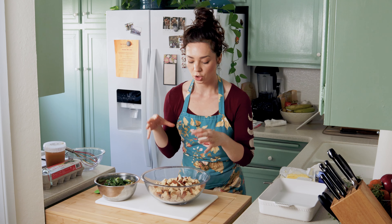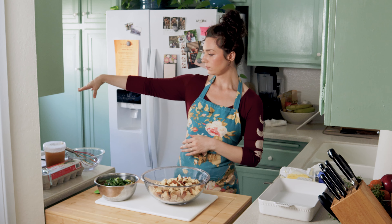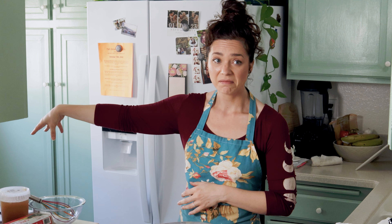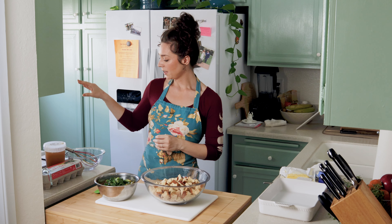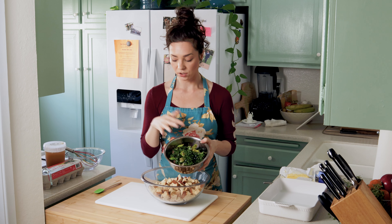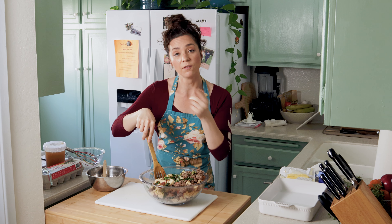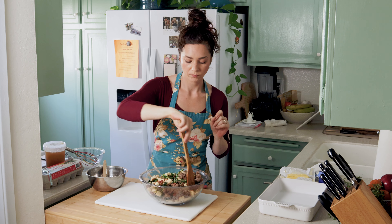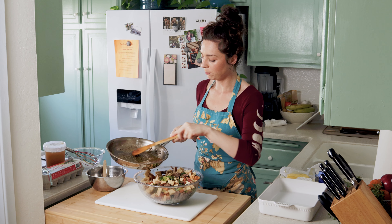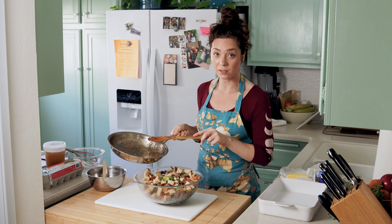We've got our dried bread, our sausage and celery and herb mixture, and our clarified herb butter — sounds fancy. Now it is time to assemble our stuffing. We are going to start by adding our sausage and herb mixture — oh my god, this smells divine. While I'm assembling this, I've also preheated my oven to 450 degrees. Now we're going to add our butter, and that's why we took so much time to dehydrate our bread, because now it can soak up all this amazing fat.